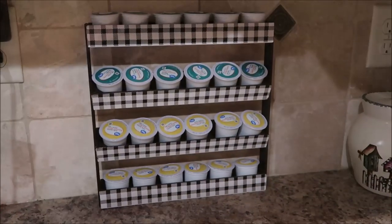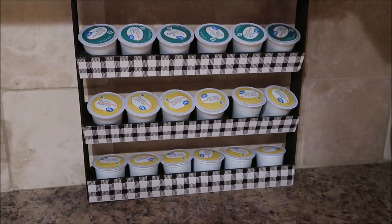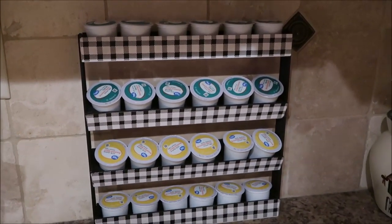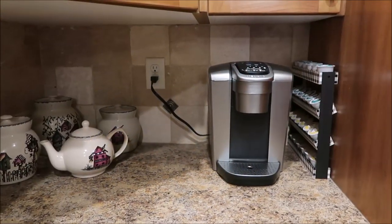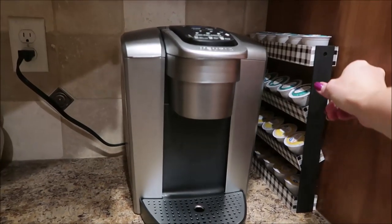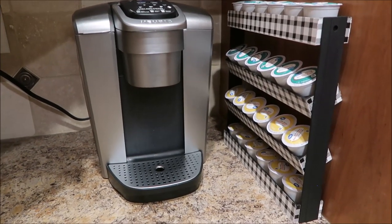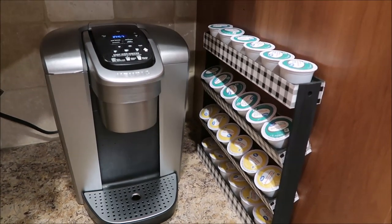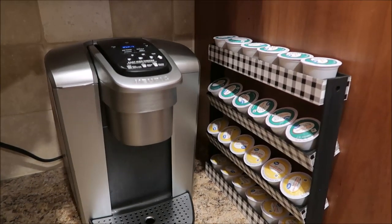Here it is and I love how it looks! The black and white buffalo check is really farmhouse looking and it holds 24 K-cups perfectly. I love it right next to the Keurig machine — it's so compact and right up against the wall, exactly what I wanted, and it only cost five dollars to make. You can't beat that! I hope you enjoyed this project; if you liked this video please give it a thumbs up, it really helps my channel to grow.